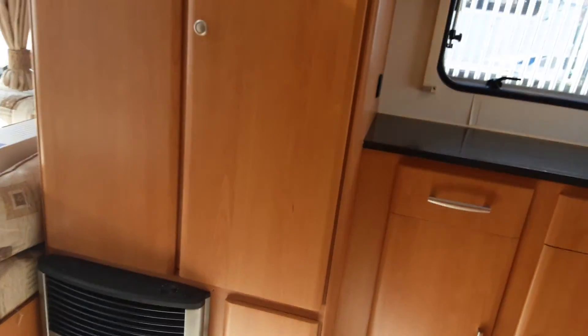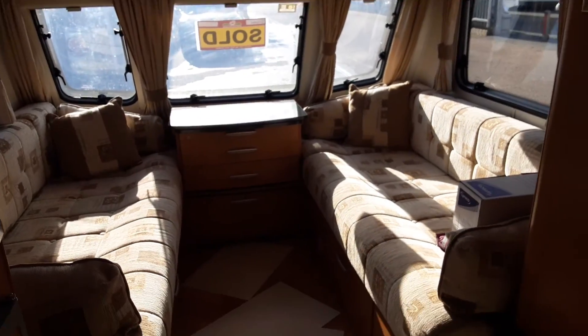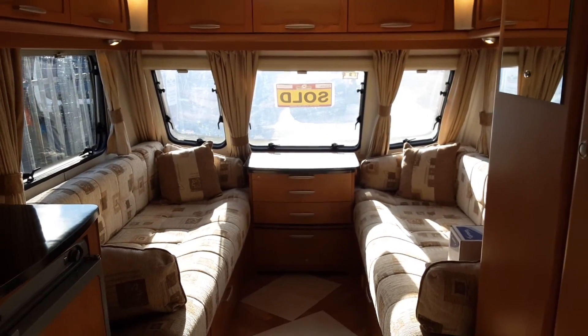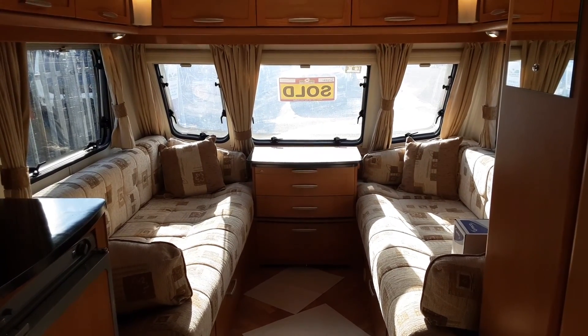So that is the Lunar Stellar 400. If you have any further questions on the caravan, please don't hesitate to give us a call here at The Caravan Company — we'd be more than happy to help. We appreciate your business and we look forward to seeing you here on site soon when you collect your caravan. Thank you for now, bye-bye.